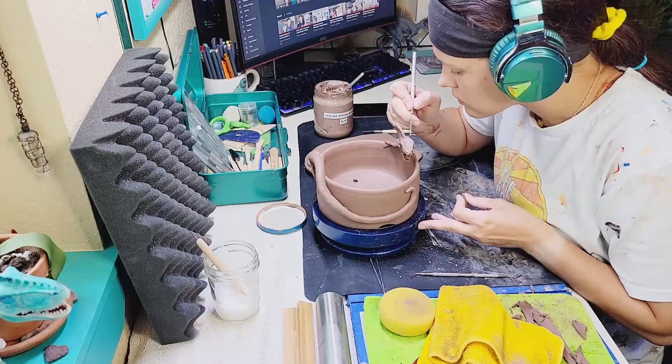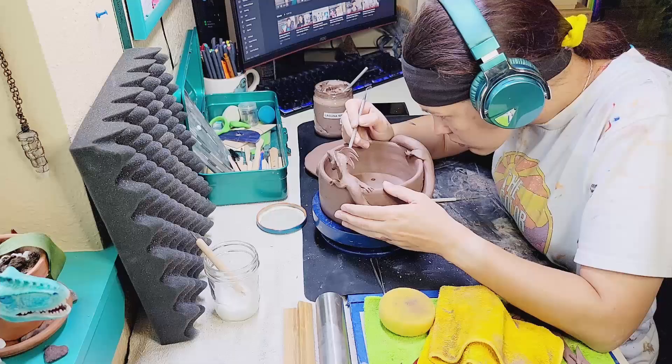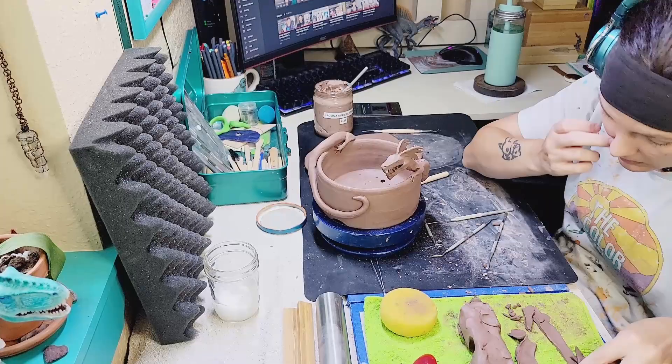Just doing a little more refining. Of course I keep coming back to this mouth because it's going to need constant refinement to make sure these teeth are exactly how I want them. There's a very short window where I can reshape and move the teeth around, and that window is closing quickly. So now I'm going to go ahead and put spikes down the entire backside of the dragon.